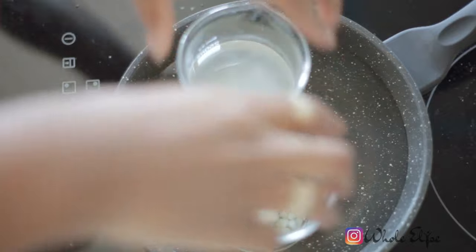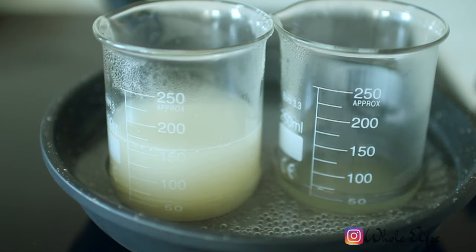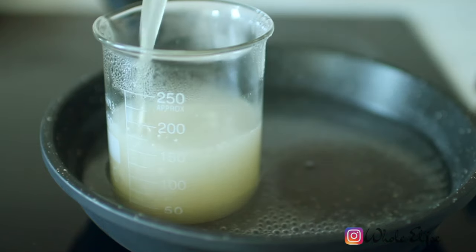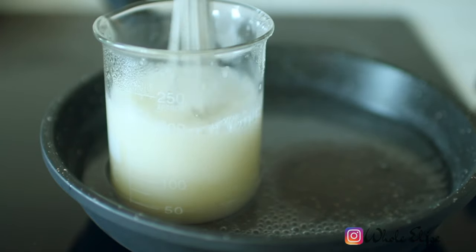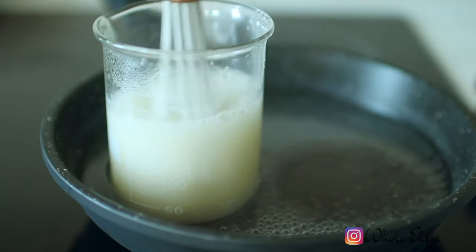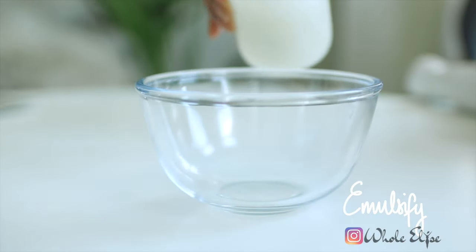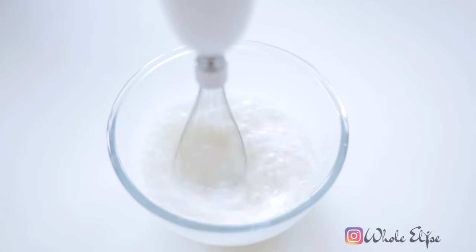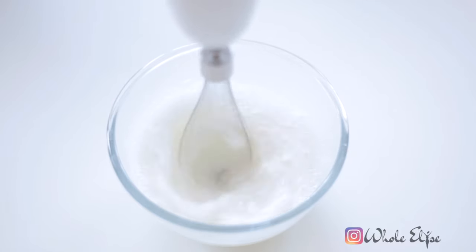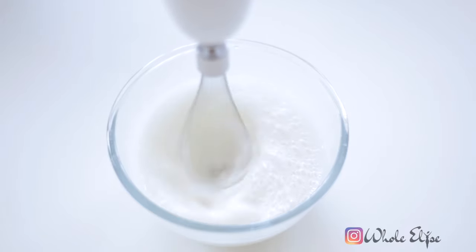Use a gentle heat to melt the water and oil ingredients. Once everything is melted and at the same temperature, combine the oil and water phases and whisk to make sure they're fully incorporated. To create a light and airy face cream, we need to incorporate some air into our melted ingredients — you can use either a whisk or an immersion blender. As the mixture cools, it will start to thicken and go from a see-through yellow colour to a milky white.